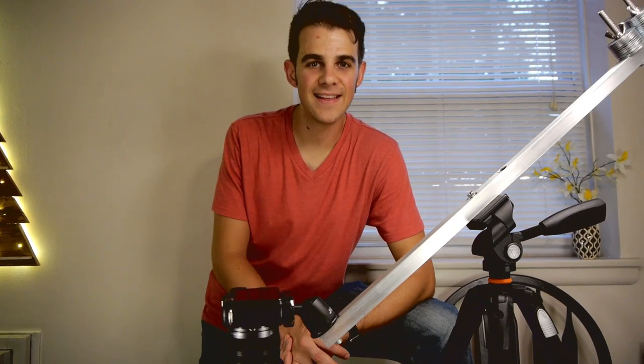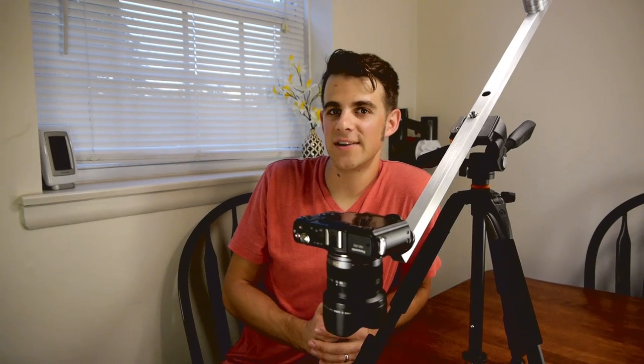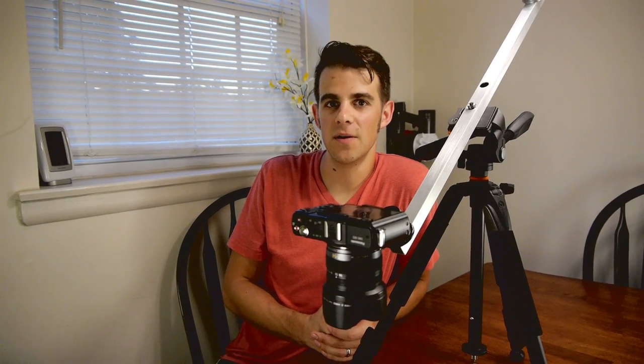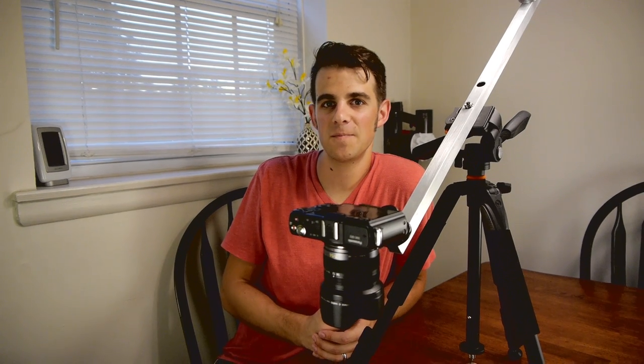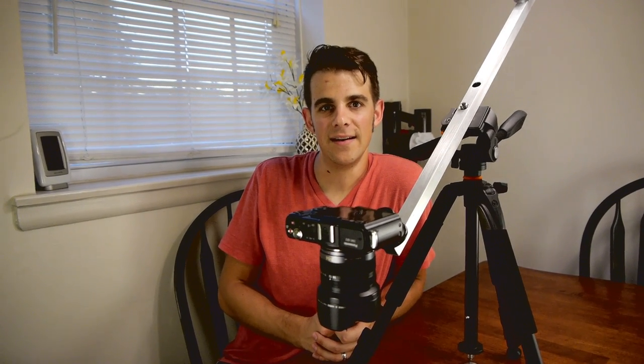I was a little concerned that this thing wouldn't be sturdy enough to do stop motion with, but overall it's pretty solid. We have more fun projects like this coming up in the future, so click the subscribe button down below and give it a thumbs up if you like it. And that is it.